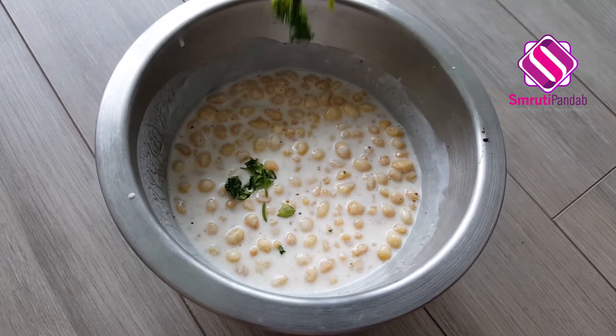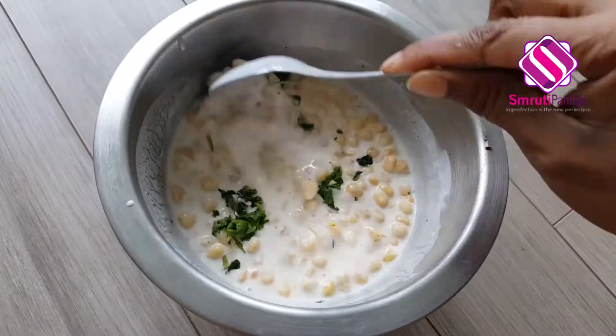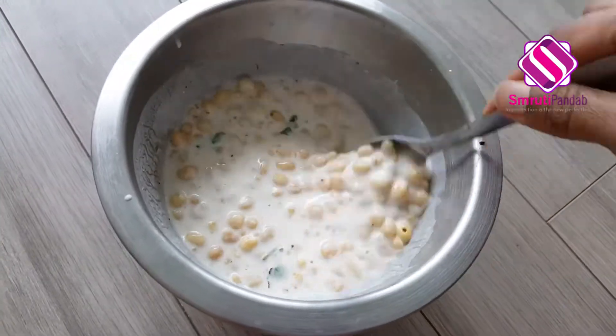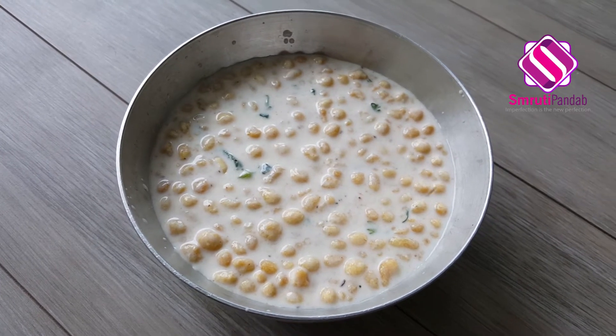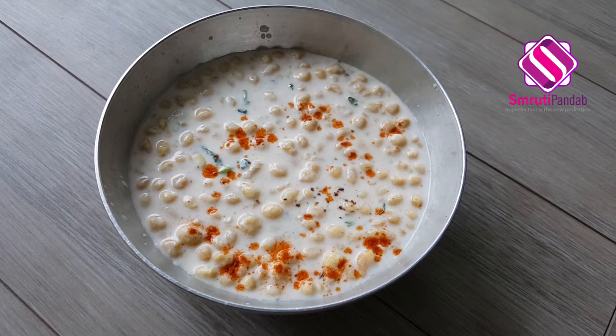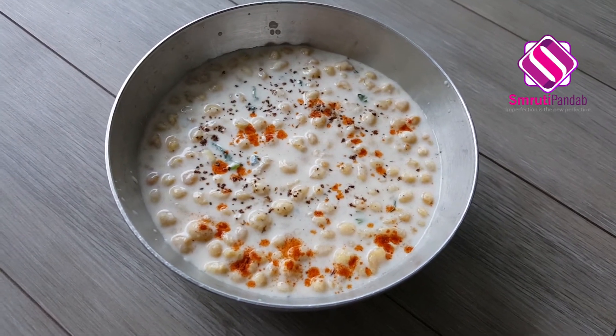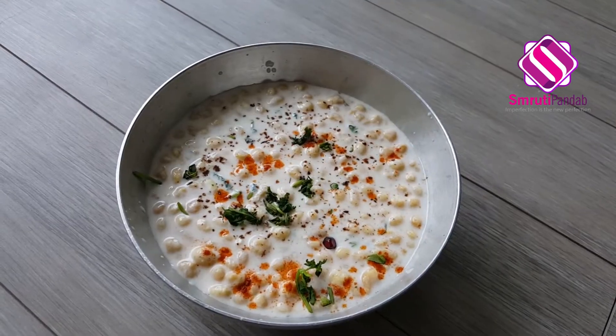Let's add a little chopped cilantro and our raita is ready to serve now. Transfer it to a serving bowl. Garnish it with some red chili powder, some dry roasted cumin powder, some chopped cilantro, and some pomegranate seeds.